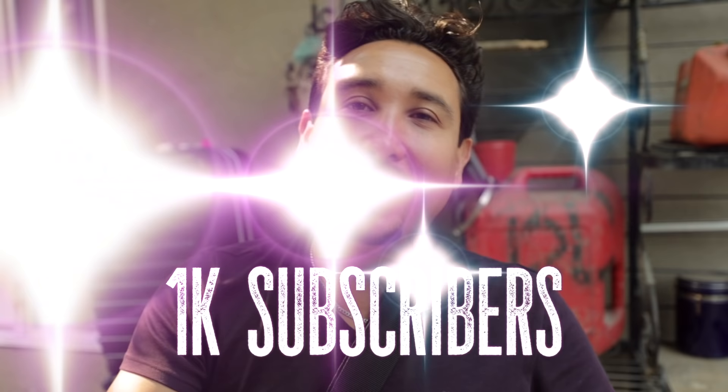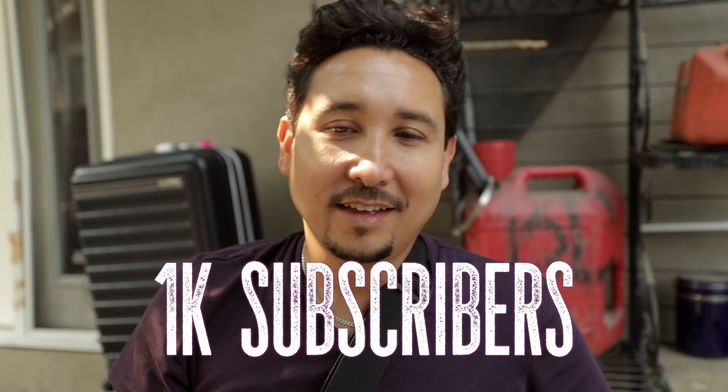I just want to address that I reached my number 1,000 subscribers today, and I'm very happy about that.